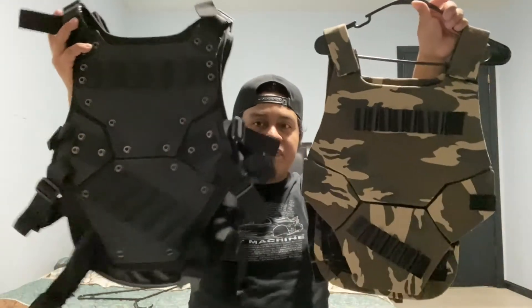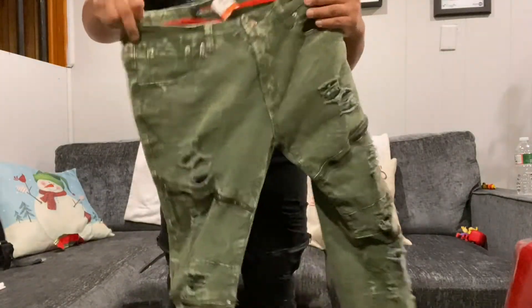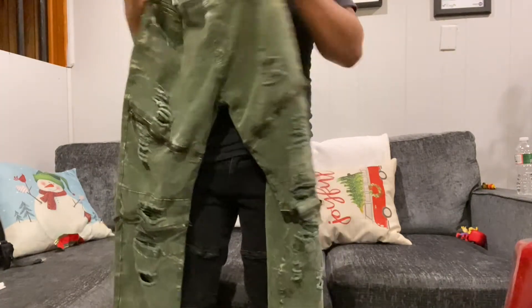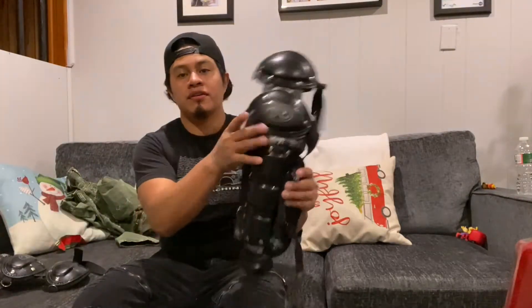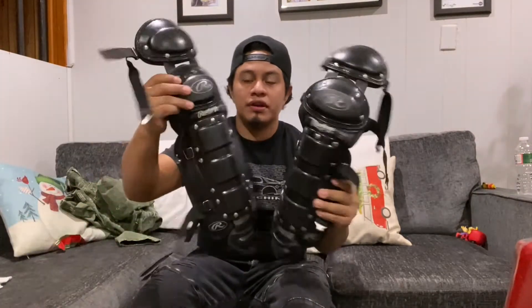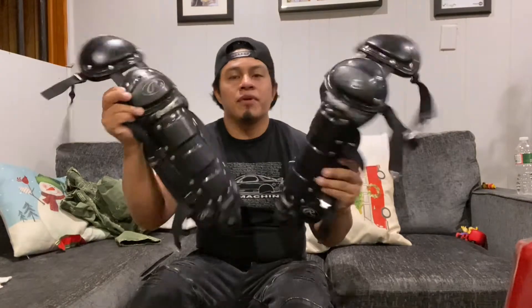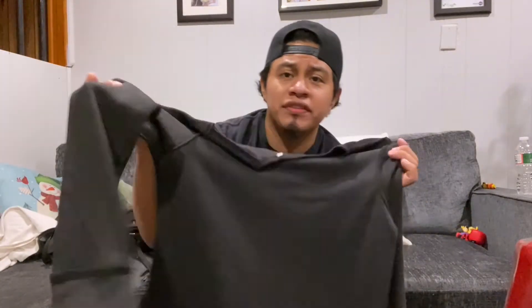Obviously the purchased one is better, but the homemade one only cost me about five dollars while the other was sixty-five. Moving on — for the pants I'm going to be using these black skinny jeans, and I also have them in green which I'll also be using. I also have these leg guards — knee guards, shin guards, whatever you want to call them — probably for baseball.